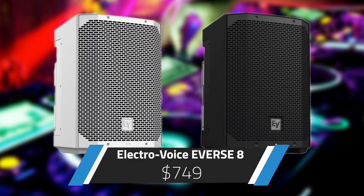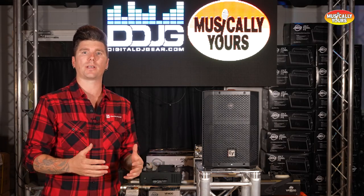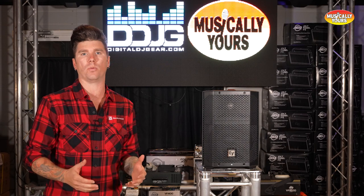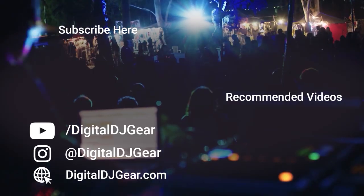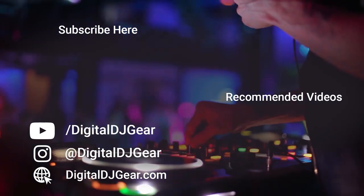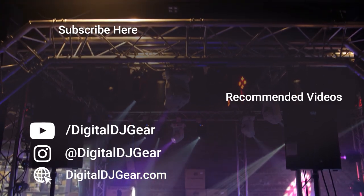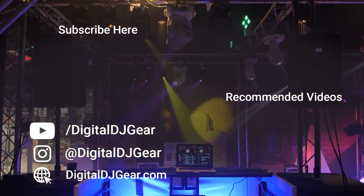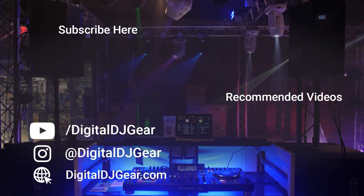The E-verse 8 is available in both black and white and retails for $749. The new E-verse 8 from Electrovoice is a versatile and powerful option for any mobile application. Please subscribe to the channel for more information on all your DJ products. To learn more about our pro audio, lighting, DJ, and recording equipment, give this video a thumbs up and subscribe to our YouTube channel. Leave a comment below if this video helped you. Until next time, thanks for watching.